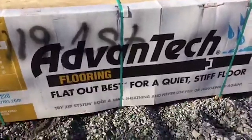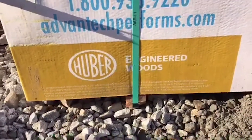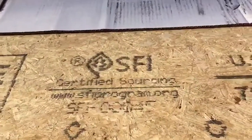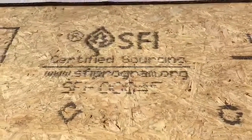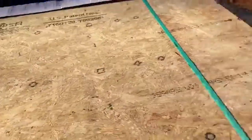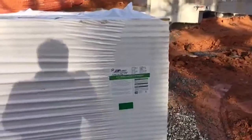I want to give you a quick look at what's here so you can see some of the cool stuff that's going to be used in the making of this house. Our subfloor is Advantec, which is a Huber product — pretty standard subfloor, at least how it looks. One interesting note is that this is an SFI product — Sustainable Forestry Initiative — a certification program that certifies that this wood is sustainably grown and harvested. You may also be familiar with FSC certification, which is the Forestry Stewardship Council.